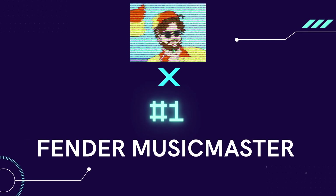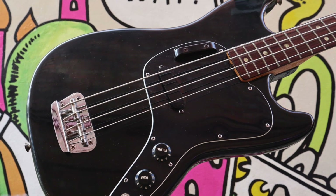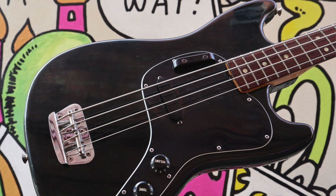Number one: the Fender Music Master Bass. Have you heard of it? Maybe not. That's because it was only built for 10 years in small numbers between 1971 and 1981, out of their factory in the USA.